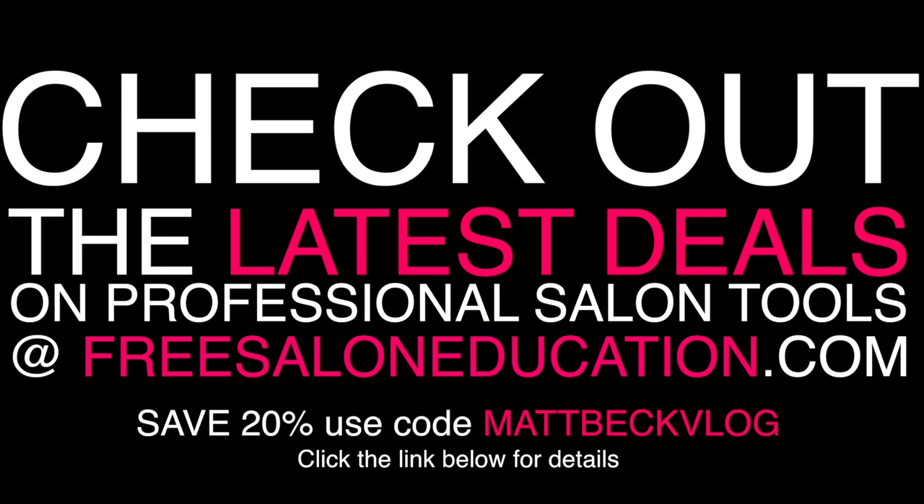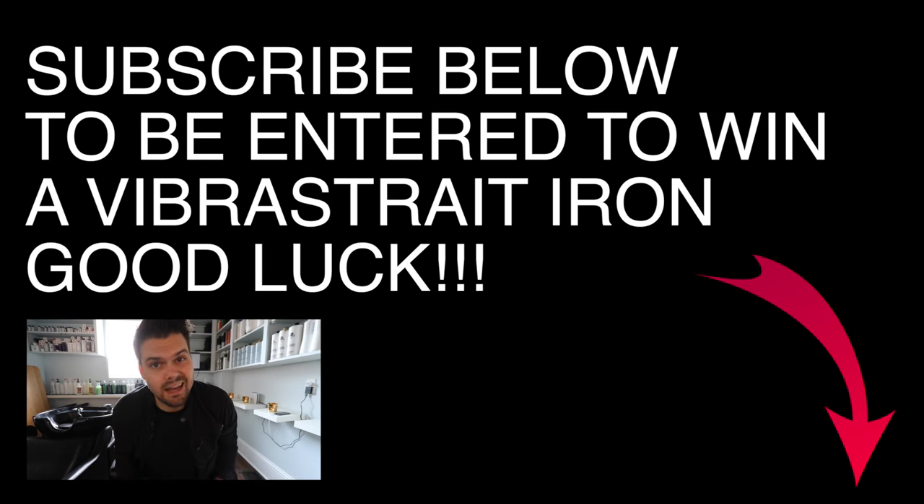If you like this haircut, hit the like button and the share button — share this video with your friends. Head over to our Instagram at Free Salon Education and find the Joyco picture to vote on what color you want the mannequin to be. I'm also doing live video on Instagram now so you can watch as I film the vlog. And if you haven't subscribed yet, hit the subscribe button below — you could win the Vibrastrate iron. Thanks guys, see you on the next one!